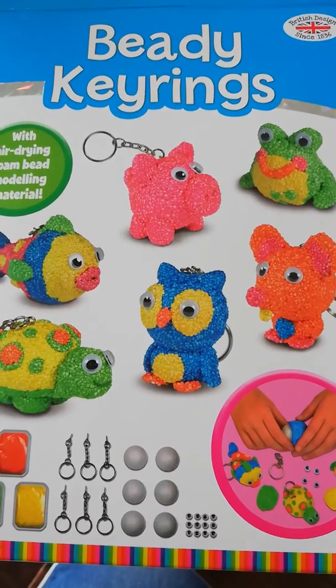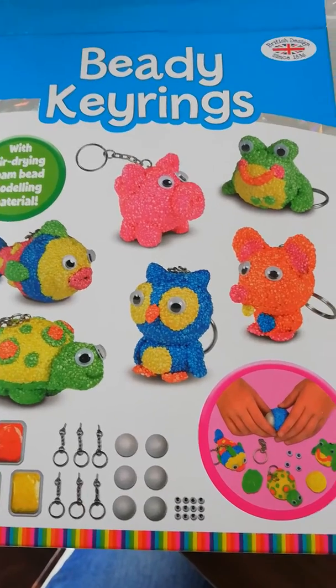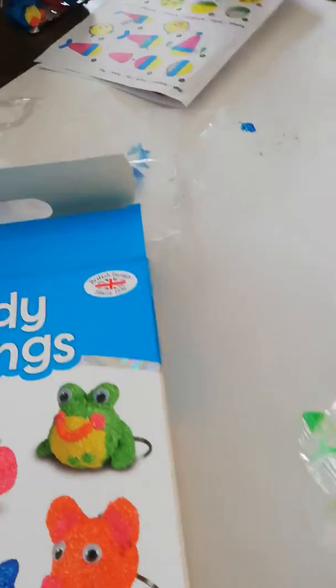Hi there, it's Susie from Toys and Games Ireland and I just wanted to show you this beady keyring craft set that I've got in stock, made by Galt. As you can see, we've been busy making some of these things.